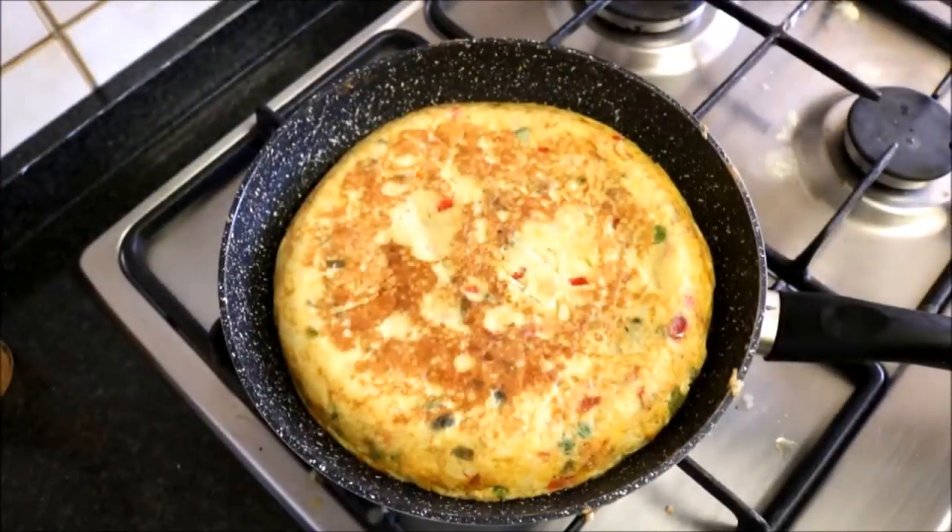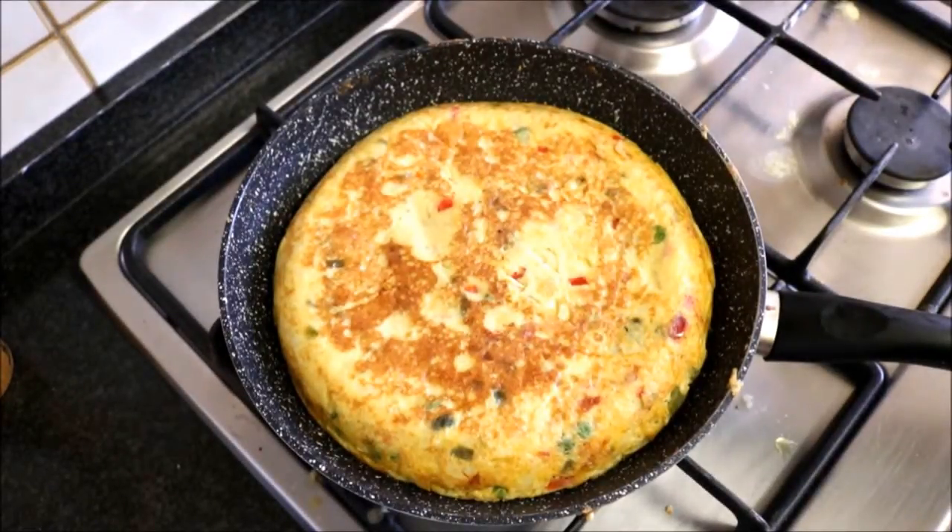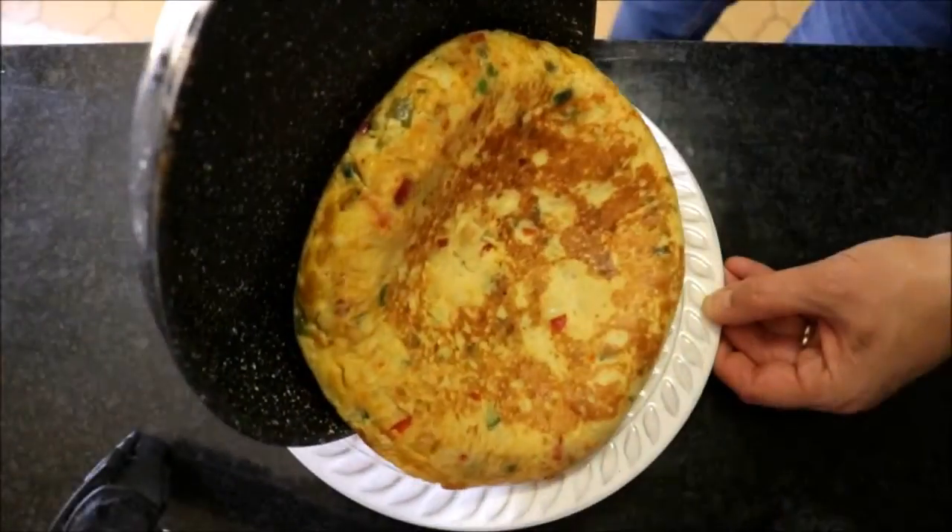Our tortilla has been cooking for about 11 minutes total — six minutes on the first side, five minutes on the other side — and our eggs should be perfectly cooked through. Go ahead and turn off the heat and transfer the tortilla onto a dish.